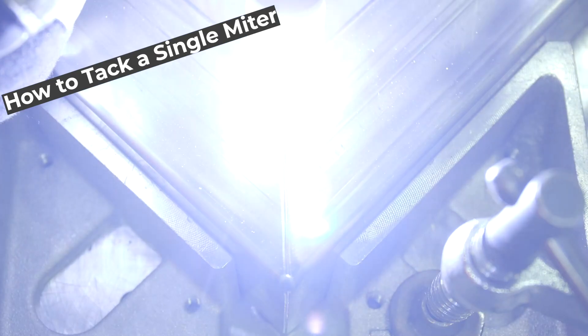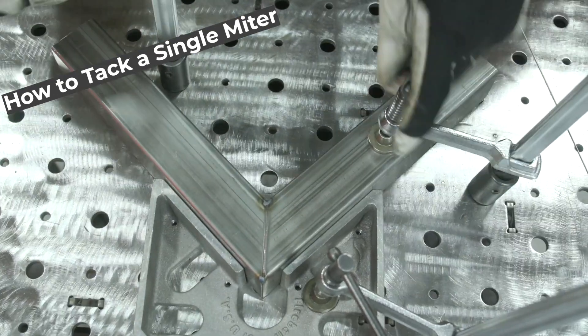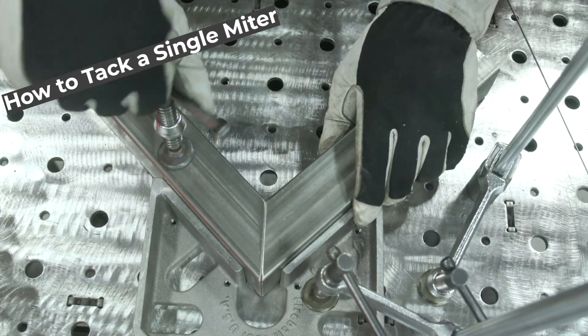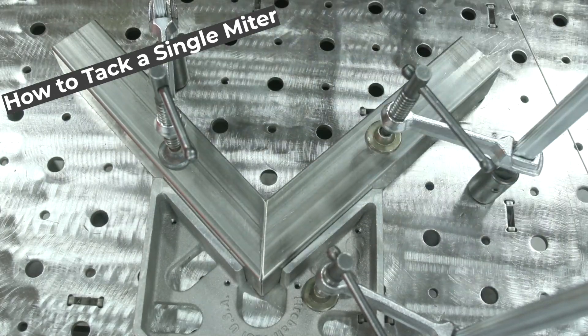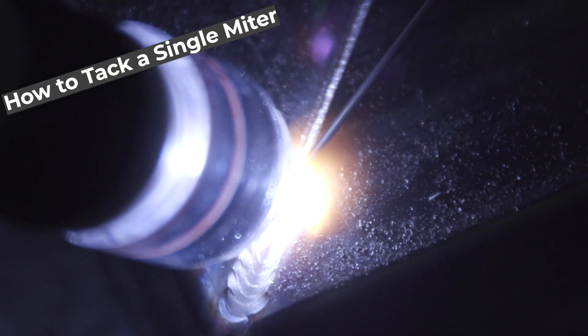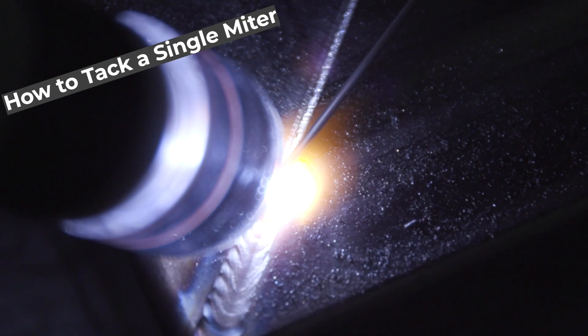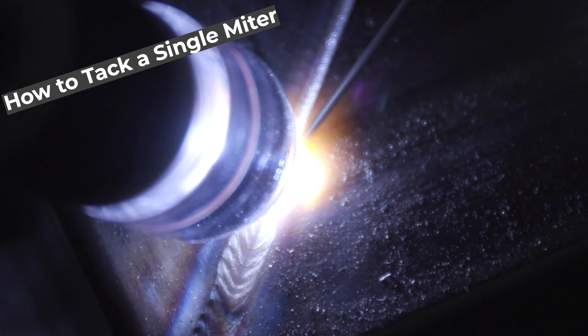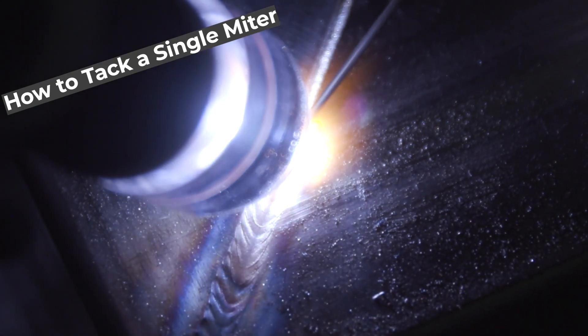Going in, I tack on the corners. I want to make sure I tack all four corners before I start welding, just to give it room to not pull from the opposite side and to make sure it stays square and true. Since it's stainless, stainless likes to pull and warp more than most other materials, so tacking is important. I made sure I have at least three dabs on each corner to control it.